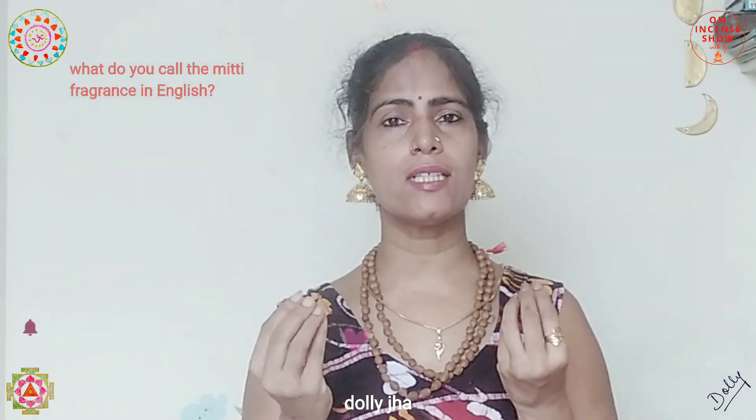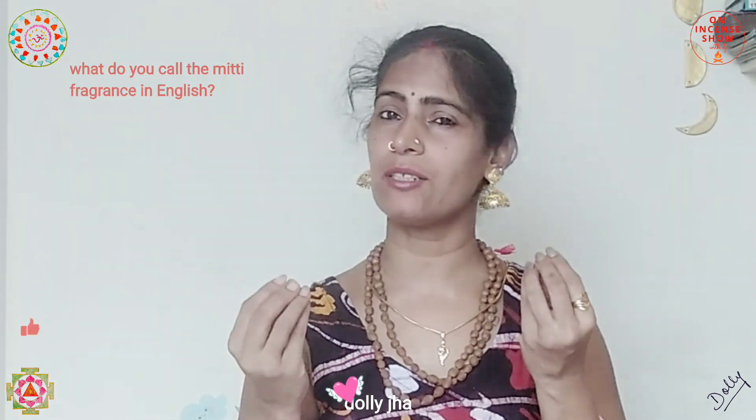Now for today's quiz: what is the name in English for the dry earth fragrance — that mitti fragrance we know? Let me know the English name for it.